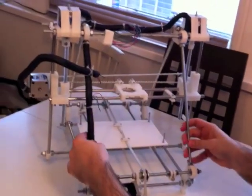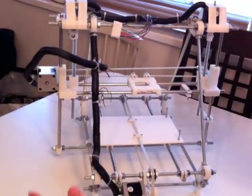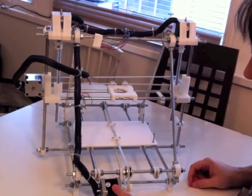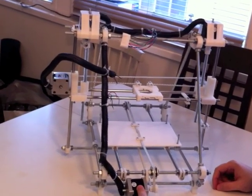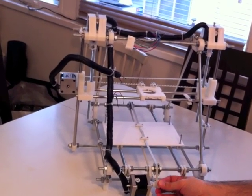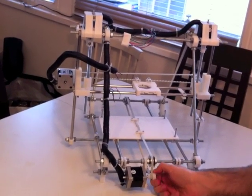If you come closer, this is how it looks like. This is the y-axis, and you can see it is already working.